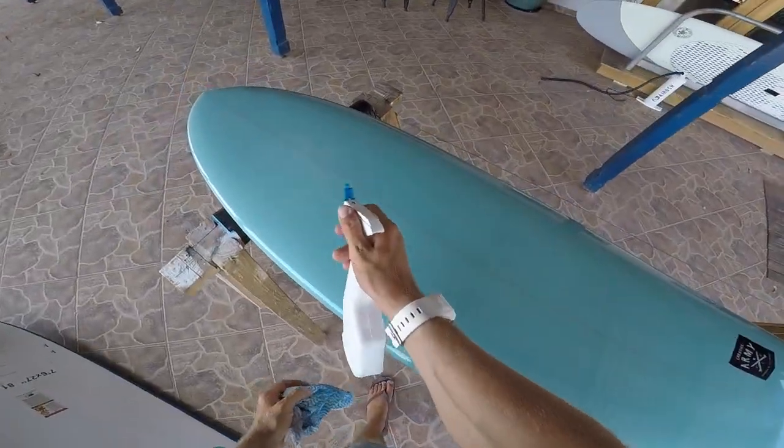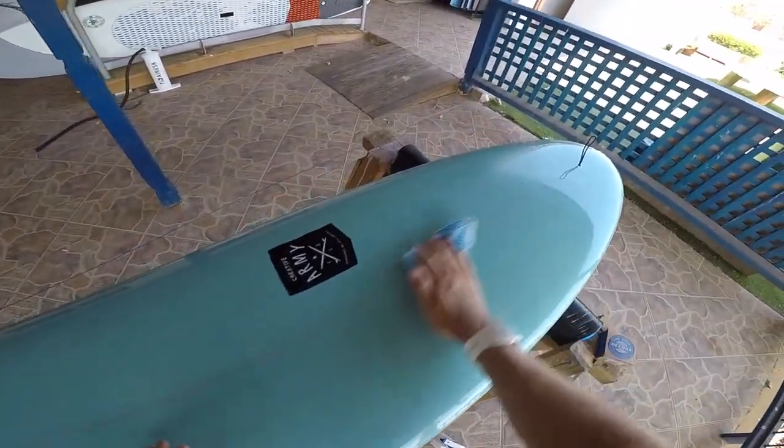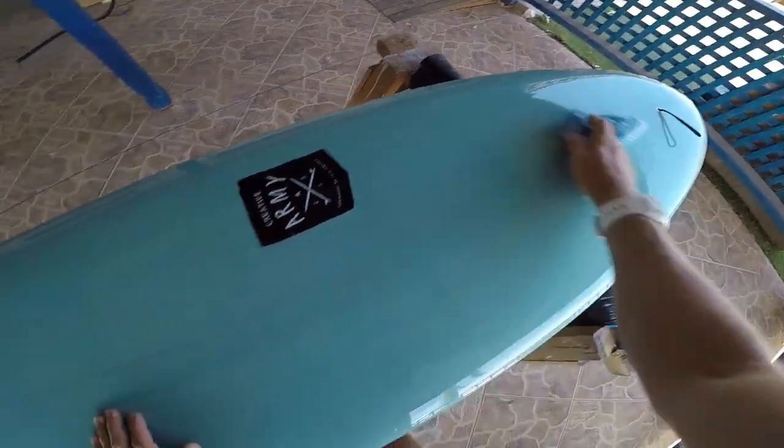Okay, so first things first, I'm going to use a glass cleaner just to clean this board. Even though it's a new board, we want to make sure we get rid of any dust that might be on there. It'll help the wax stick better.